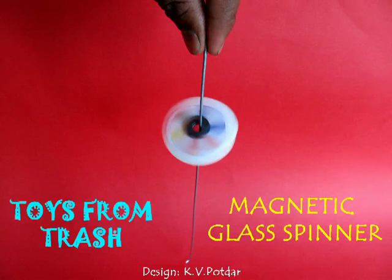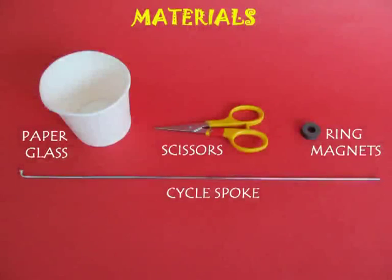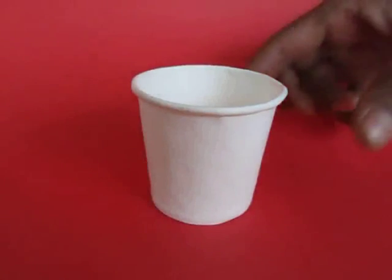These magnetic glass spinners are just sheer fun to make. All you need is a couple of paper cups, a bicycle spoke and a few ring magnets.